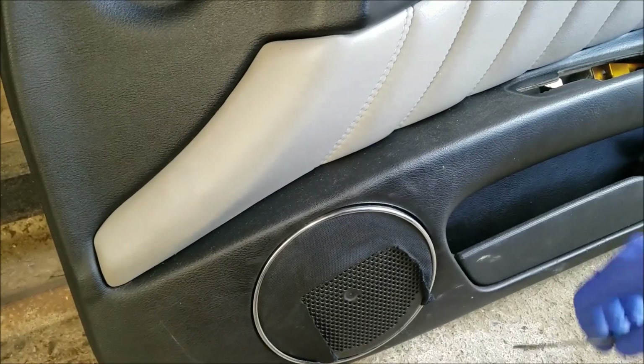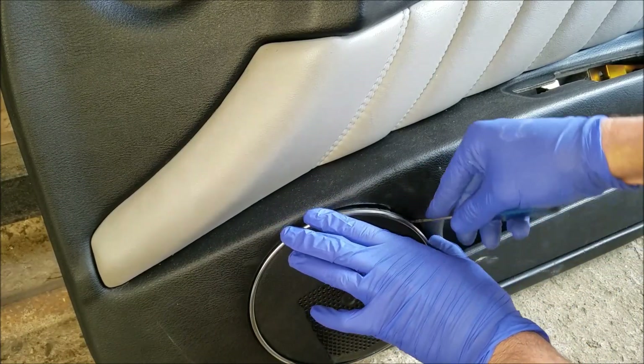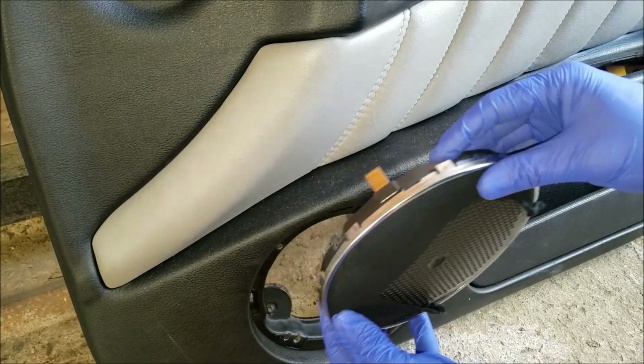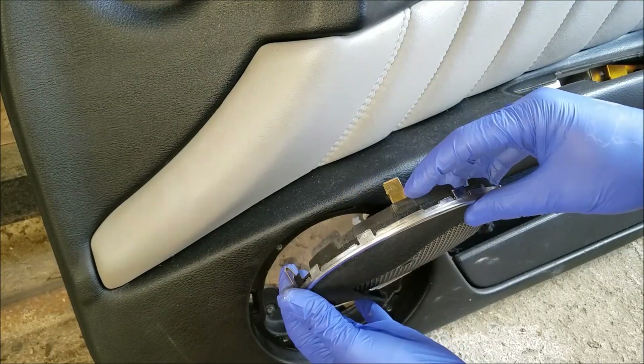Now, to remove the speaker cover is going to be different on pretty much any car, but on this one you can use a small flathead screwdriver and you can basically just pop it out. You can see that it's held in place with four of these metal clips.